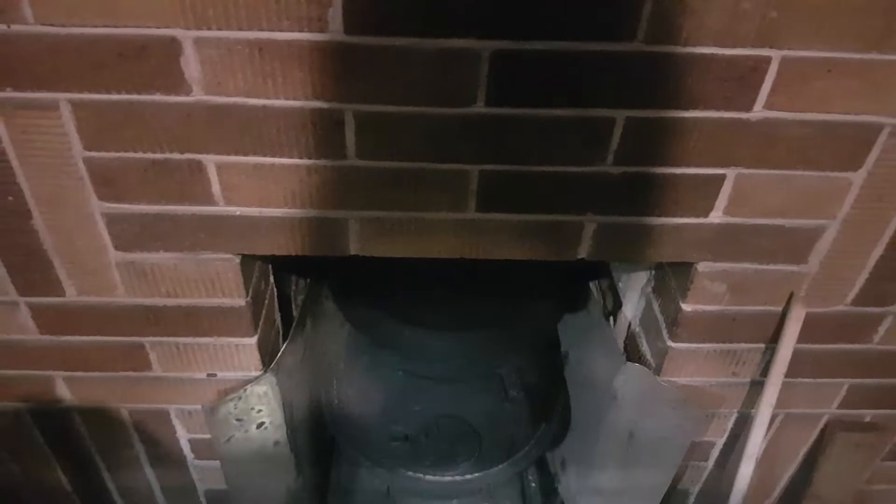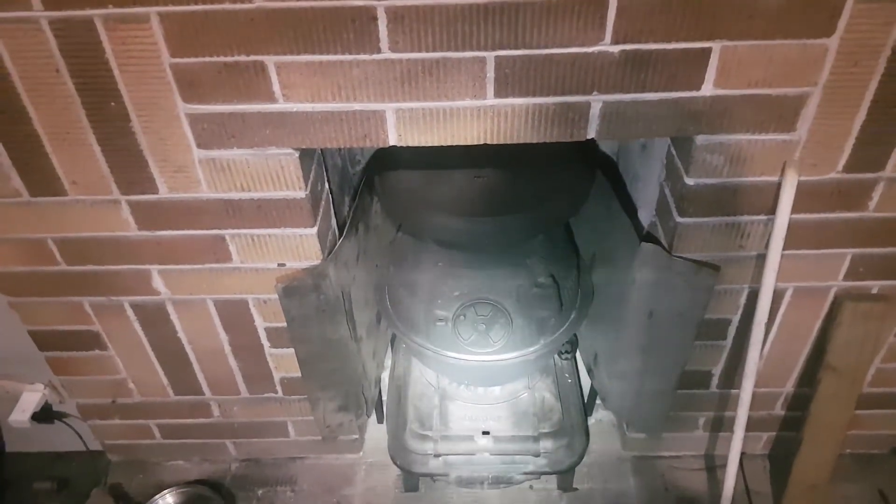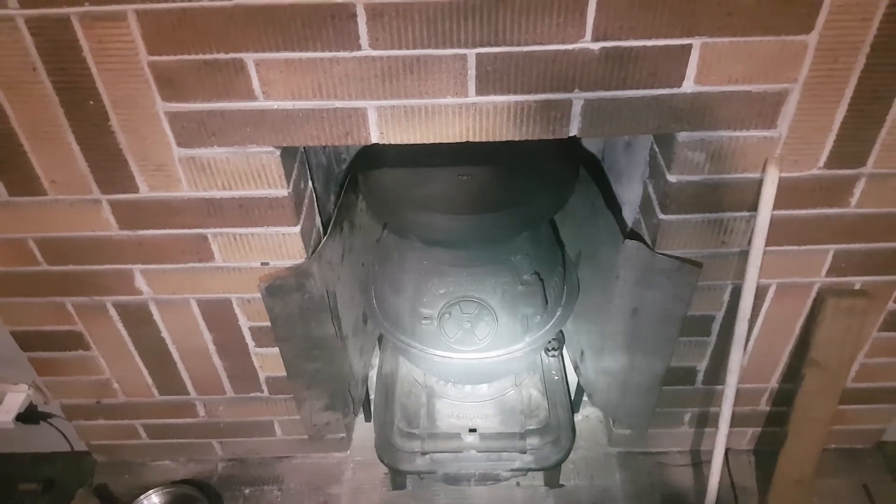Next thing to do is this bar along the front — this metal bar that runs across the front. I'm going to build another deflector that comes off the top and deflects out and up away from the mantle, so that'll be the next thing. I haven't got any firewood cut for this yet, so I'll have to give you another video of getting it up and running. But that's a bit of a look at the Klondike Potbelly by Massport.